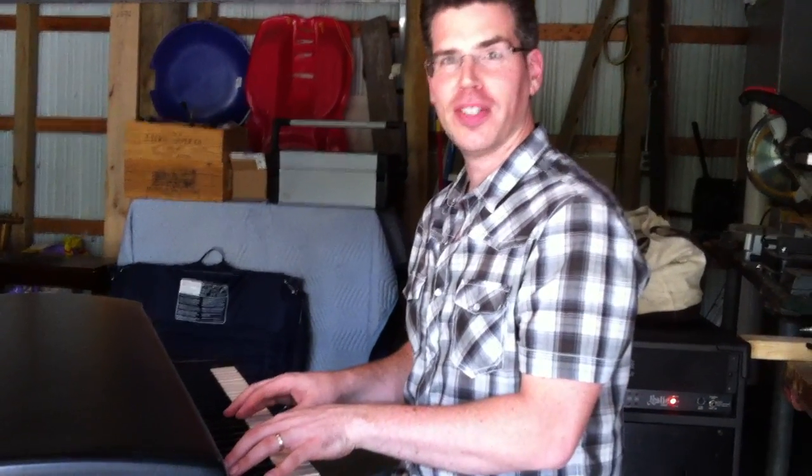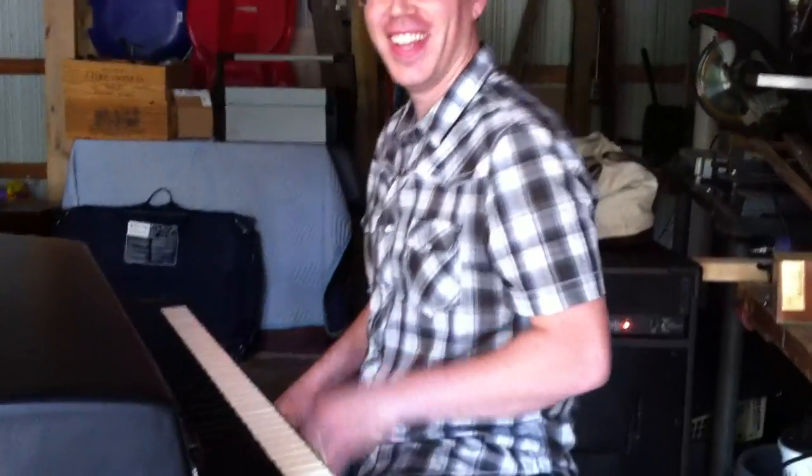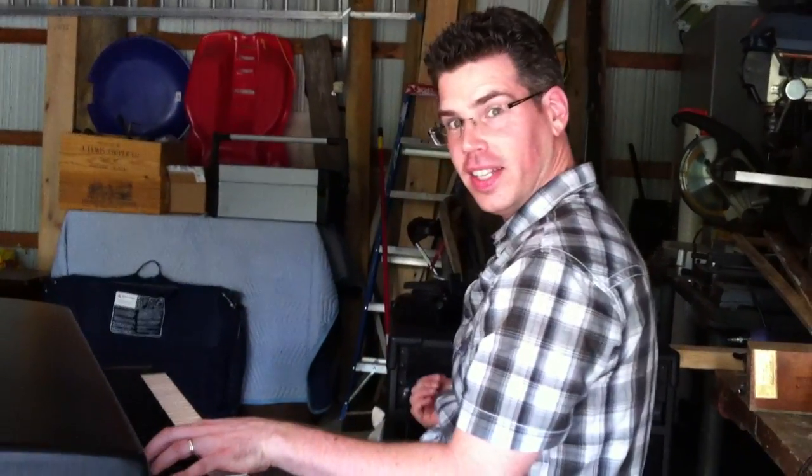Are we going? Okay, this is my 1974 Rhodes 73 Stage 1. We got Zora on the camera. Say hi, Zora. I just finished working on this. I'm just going through a Leslie.